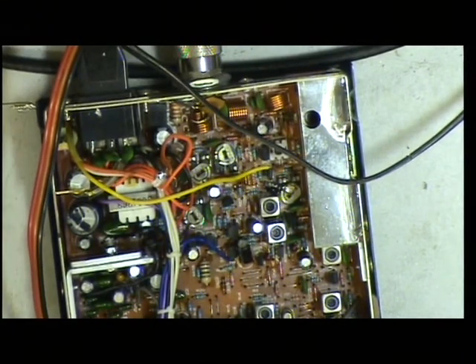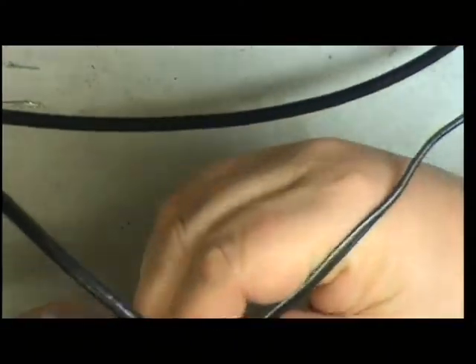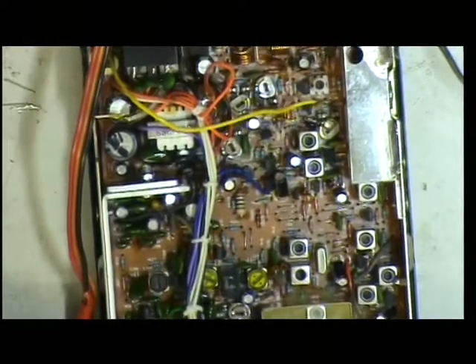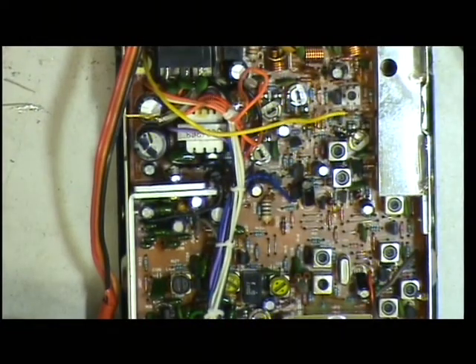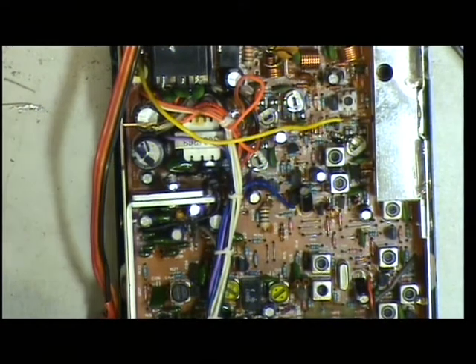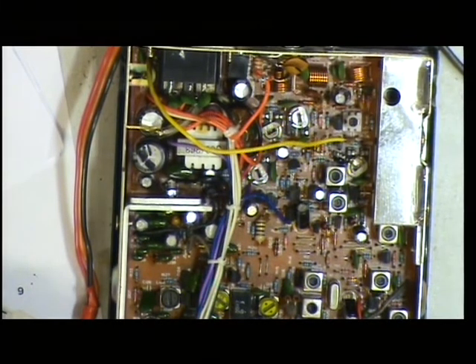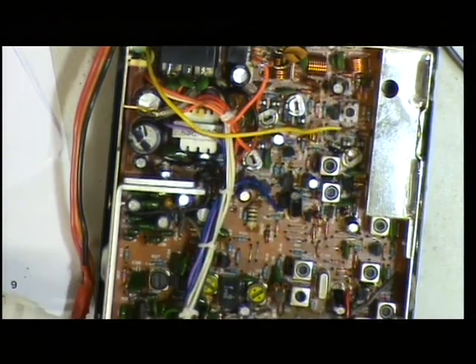I'll plug the extension speaker in and see if we've got any receive. This is a set which has an S-meter socket on the back, which can be useful for an external S-meter. We'll assume the mic's wired wrongly or faulty and take it from there. The mic it came with wasn't wired anything like — it's a 6-pin plug on these.